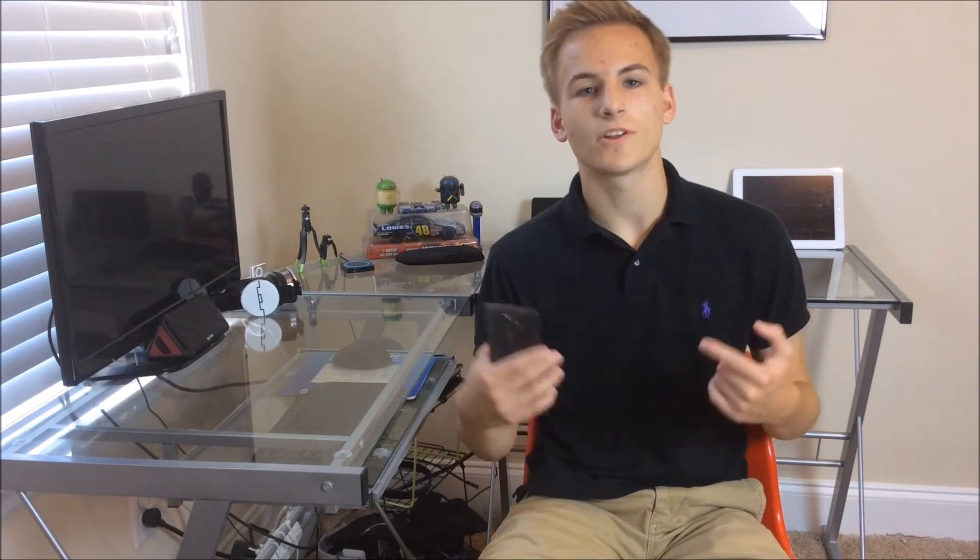Alright guys, thanks for watching. Be sure to subscribe for more videos on the LG G4. If you have any suggestions or anything you'd like to see on the LG G4 or the LG G3 — because I have both — you know, I can compare them. Just leave your suggestions down below. Another quick shout out to LG for sending us out a review unit. Be sure to thumbs up this video. And I'll see you in the next one, guys. Peace.